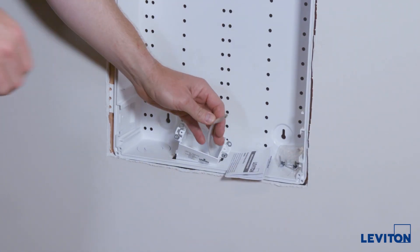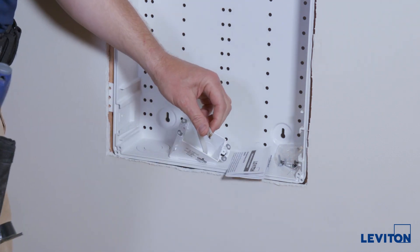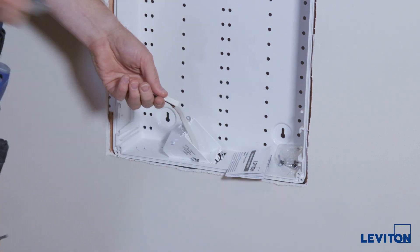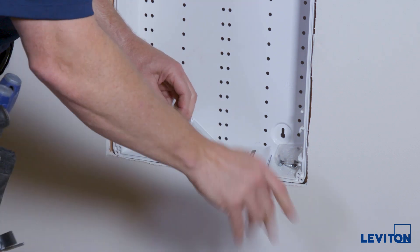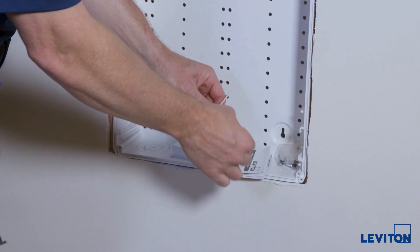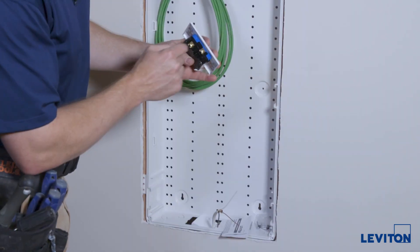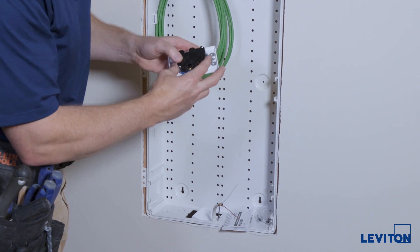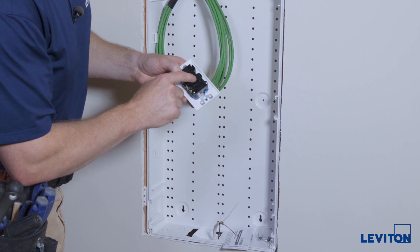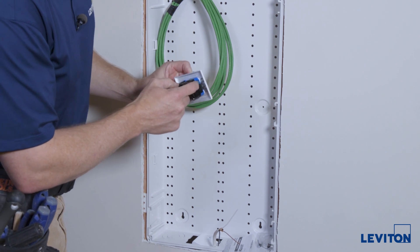Now we'll terminate our AC cabling. Cut off about three to four inches of the outer jacket. You can get rid of the paper that's in there — that'll expose the hot, which is the black one; neutral, which is the white one; and the bare copper is the ground. The electrical outlet has brass screws — that's the hot side, labeled hot — and white/silver screws for the neutral side, labeled white wire. The ground is up on top.